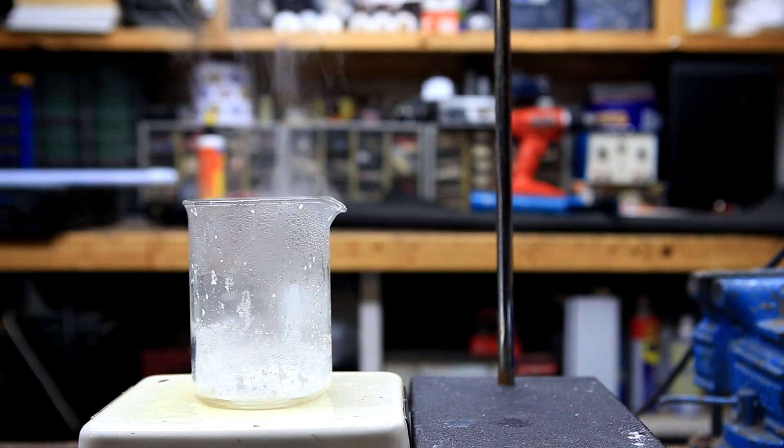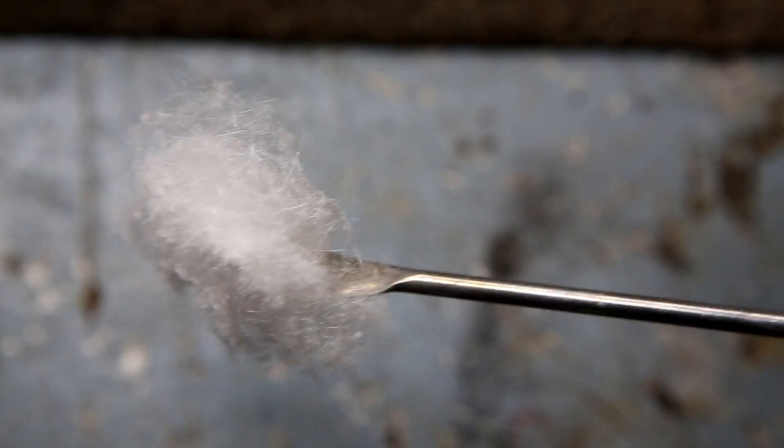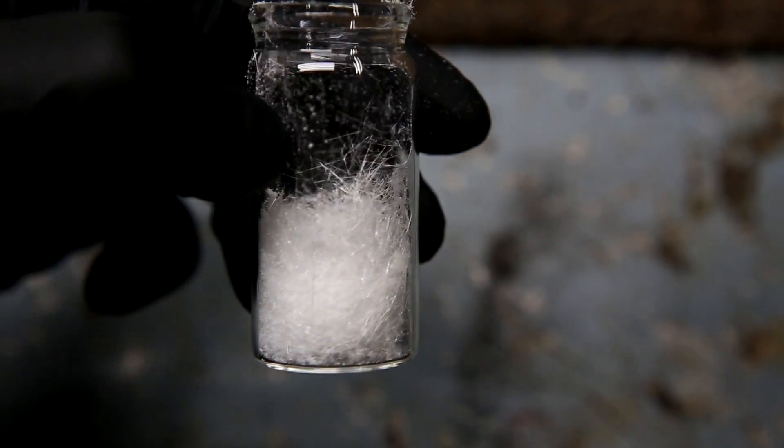Phthalic anhydride is an extremely useful organic molecule and in a future video I'll use it to make phenolphthalein. Also, over the course of several videos I'll convert it to phthalimide, then to anthranilic acid and finally to methylanthranylate. Methylanthranylate is an imitation grape flavor that's used in lots of different candies and foods and it's used as the main flavor additive in grape Kool-Aid.